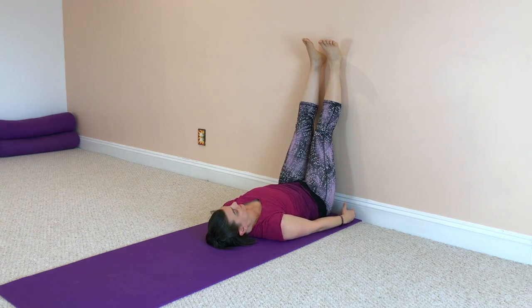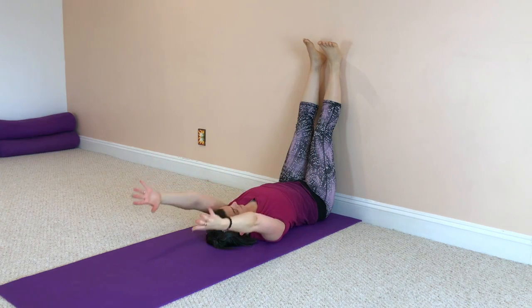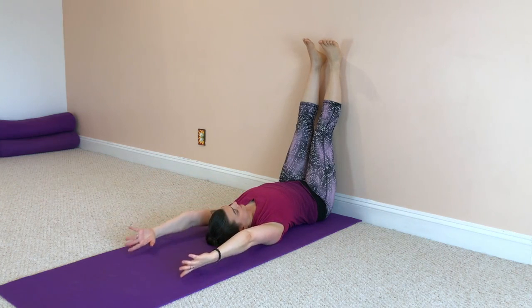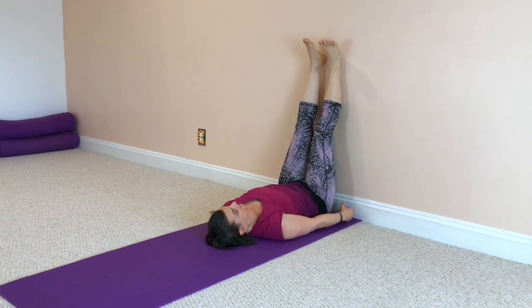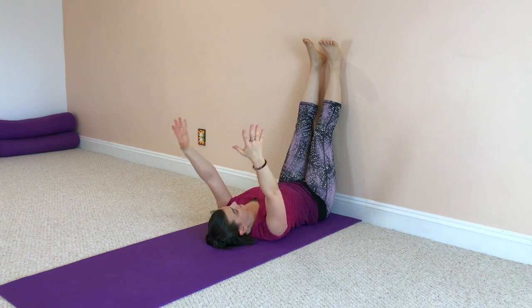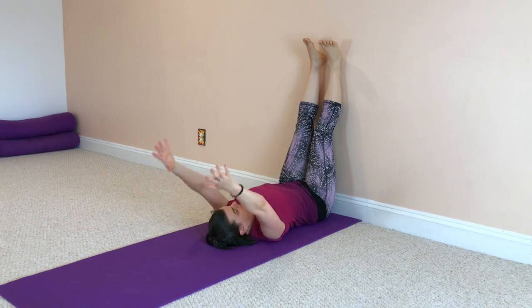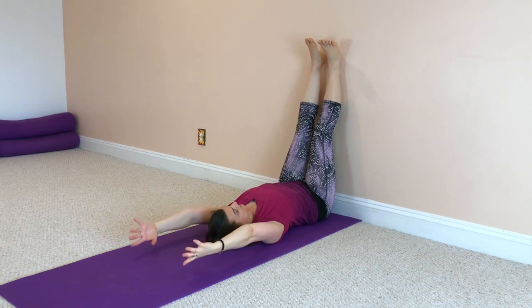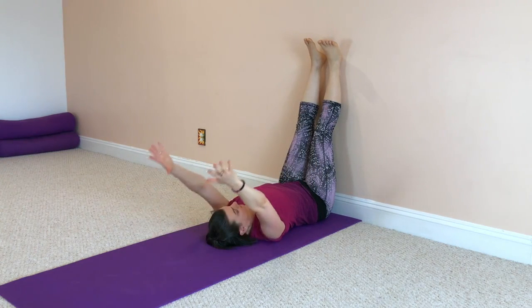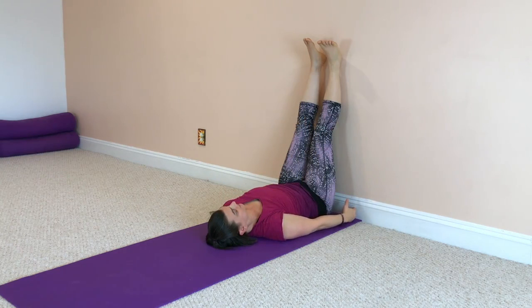Now lower your arms right down by your sides. Sweep your arms back up towards the ceiling, all the way overhead, reaching from hip to fingers, and lower the arms all the way back down to the floor. Inhale as you reach the arms all the way overhead, and exhale as you lower the arms all the way back down. Connect this movement to your breath — inhale on the way up, exhale on the way down. A lovely little breath, body, mindfulness connection.